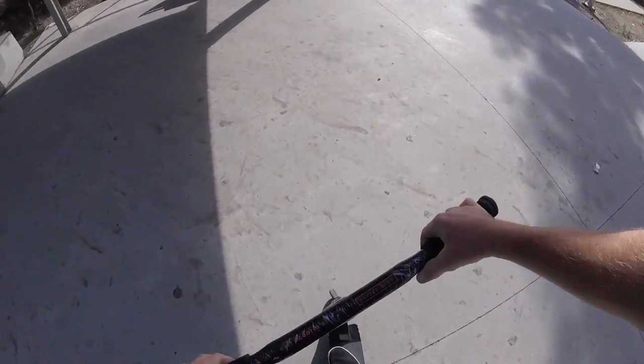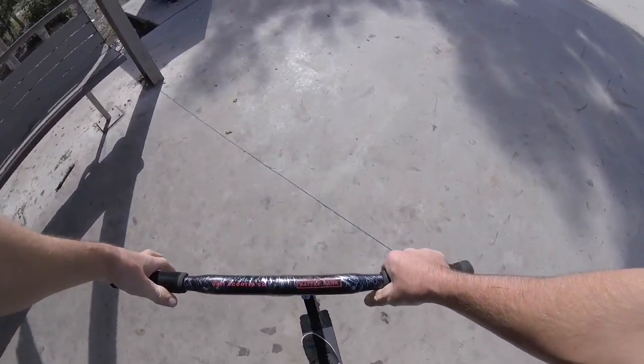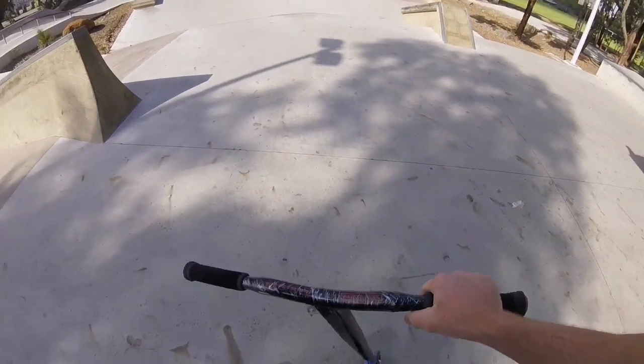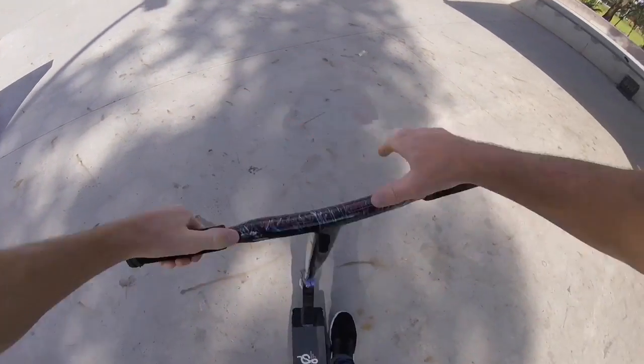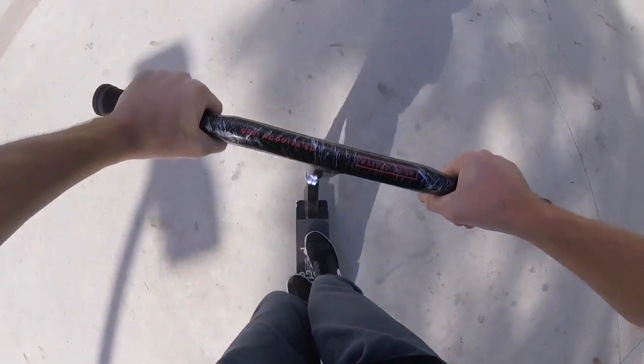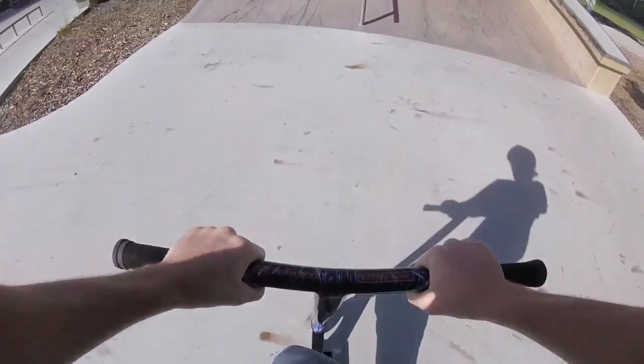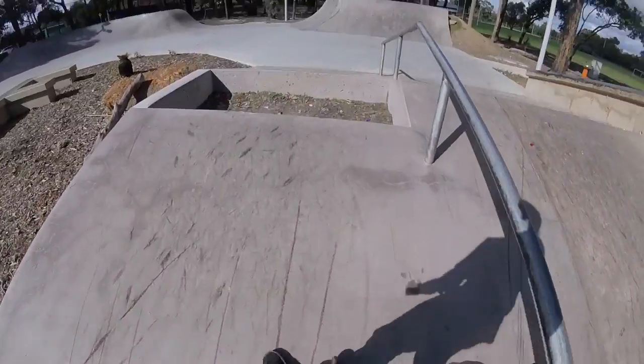She's got a front — is it front board? I think it's front board. Just a front feeble. We'll do that too, bar off, we'll try it. Let's go. Yo. That's sick.